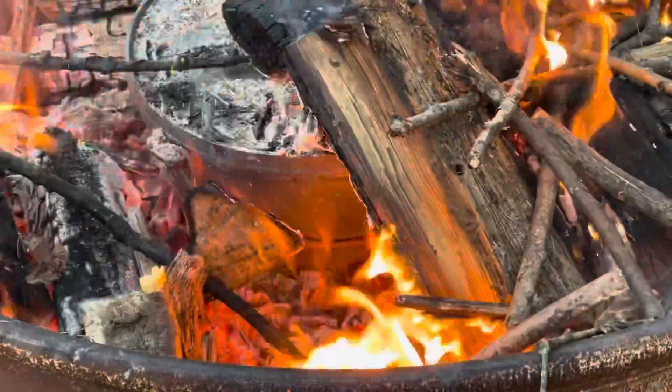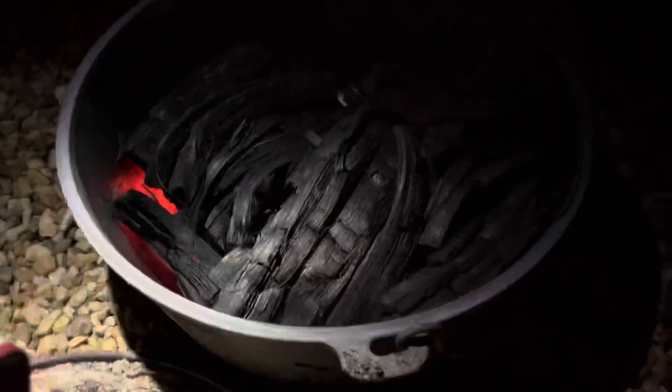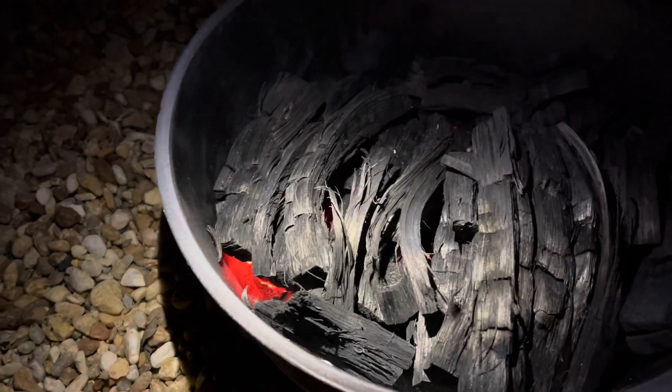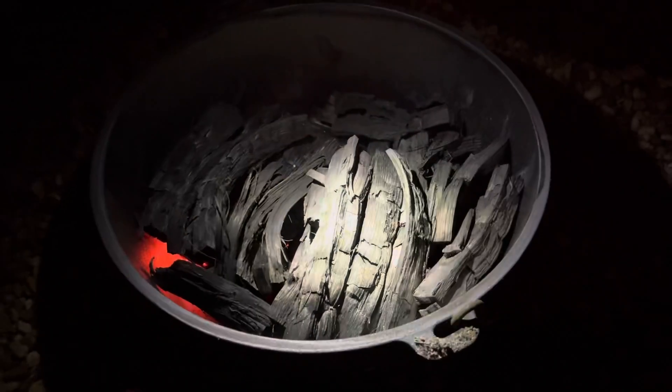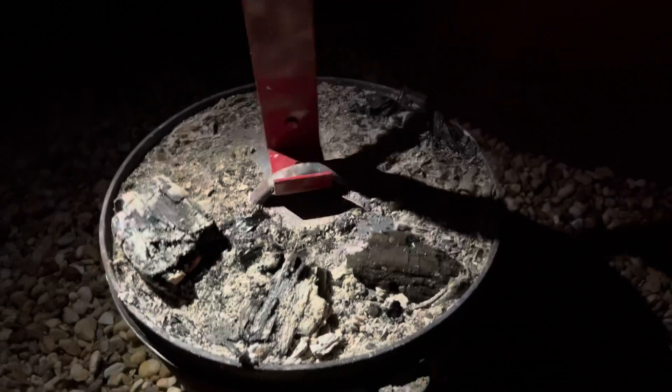Now all we do is keep tending the fire, keep it stoked up — it's going to take several hours. We've got some good char here, but you can see when I took that lid off there are parts starting to glow. If we were to leave the lid off, that small burning coal would just keep spreading and spreading till it was all on fire. We don't want that — we want to starve it of oxygen.